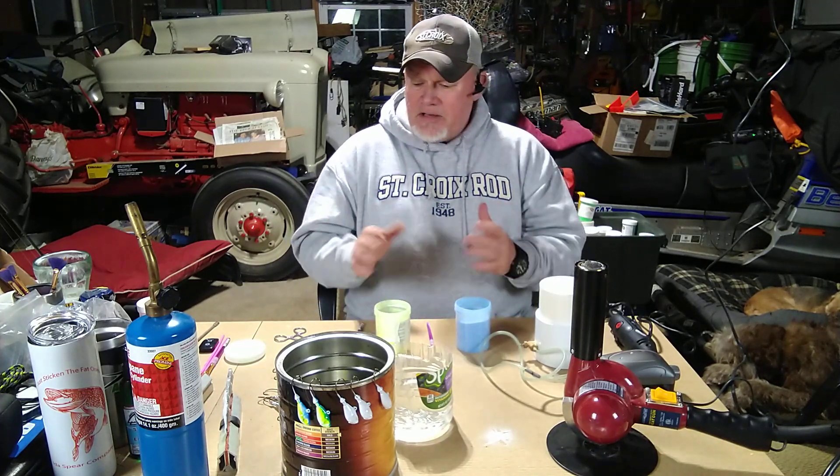I normally run five-eighths ounce; if I had to be out in current I'd drop to one ounce around the bridge or post office. But the main thing about this video is powder painting. One of my favorite dark jigs I call 'The Blue Line' — named during a time when cops were getting a bad reputation. It's a black and blue flake powder with a blue inner core and black outer layer.